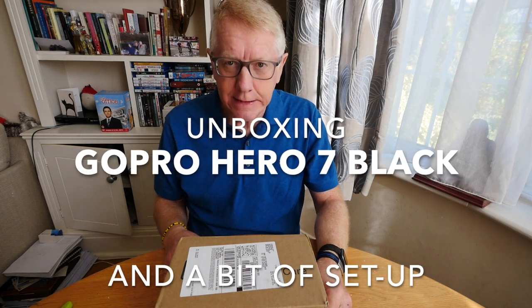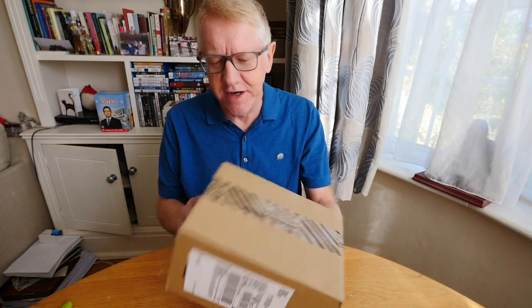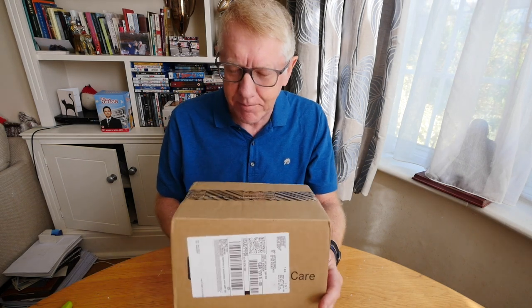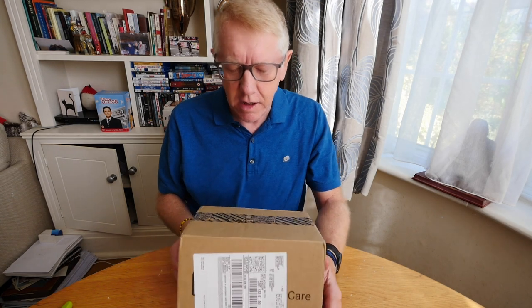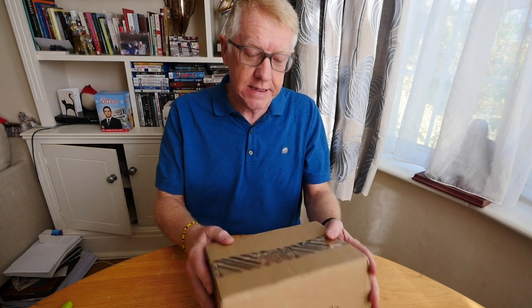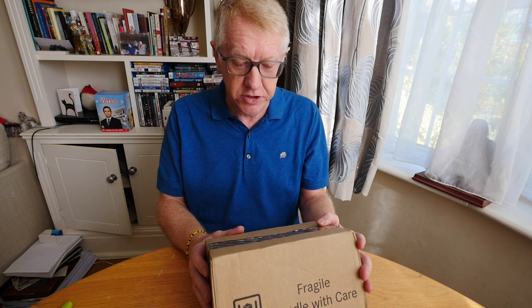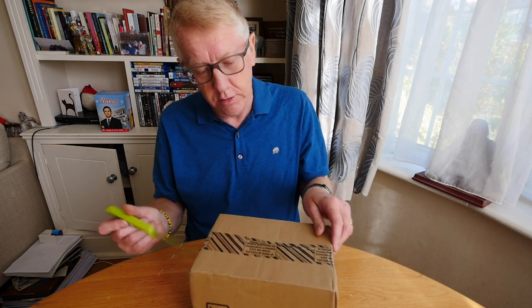Good afternoon everybody, it's unboxing time! This is a genuine unboxing and not one of those fake unboxings you see on YouTube channels where they've already opened the packaging. I know what should be in this, but as you can see it's still properly sealed. It says here: if tape is peeled, torn, or cut, inspect contents of package prior to acceptance.